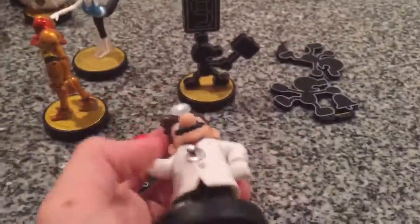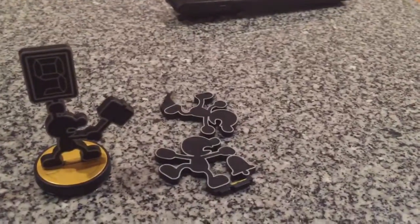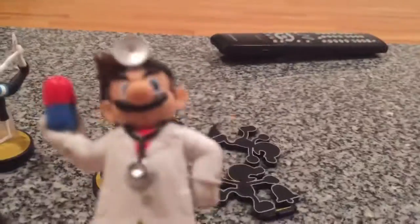Here I have Dr. Mario. It came out about two months ago — I got this at Target today when it came out. The pose looks really cool, and Dr. Mario is one of my mains, so I did train up the amiibo very well.